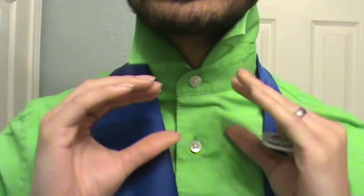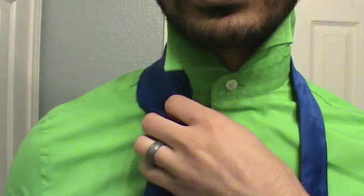This tie here is a little bit thinner, and I actually like it better on a thicker tie just because it gives you a nice wide knot. It is an asymmetric knot on purpose, for those who are wondering, so just so you're able to keep up.